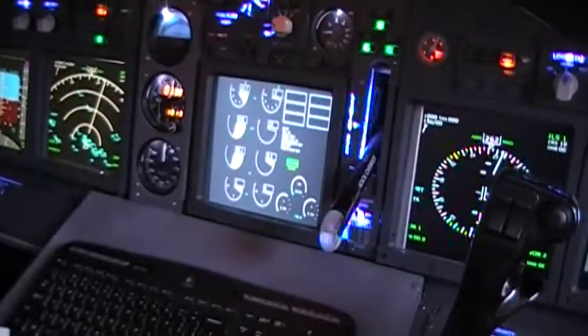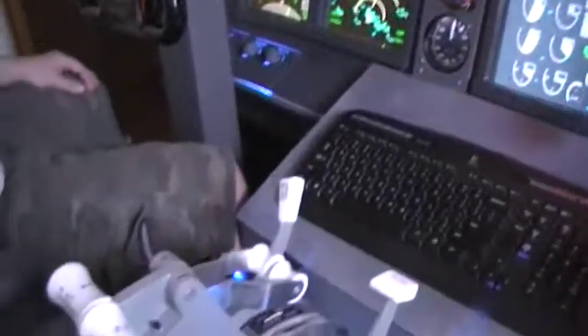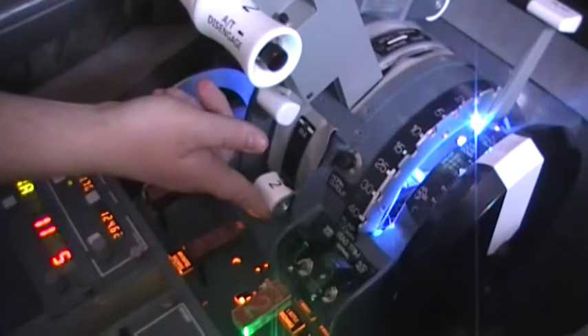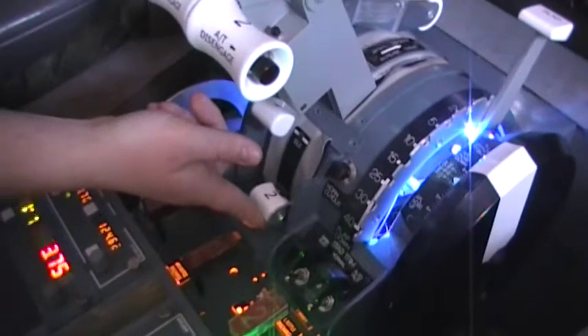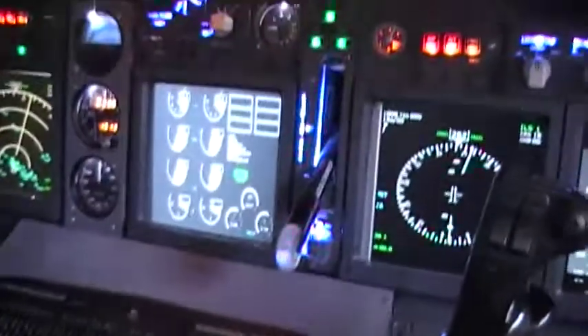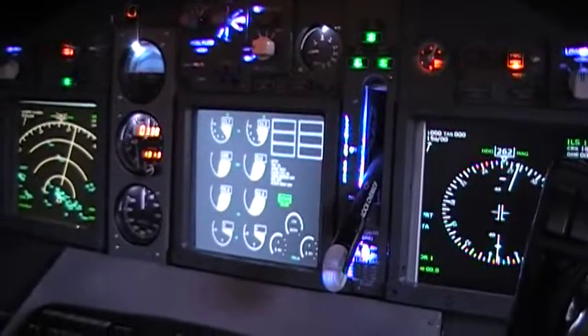Now we're going to do engine number two. Start valves are open, pressure coming up. We'll pan down here to the throttle quadrant and the fuel lever will be coming up. Engine number two is started and is stabilized.